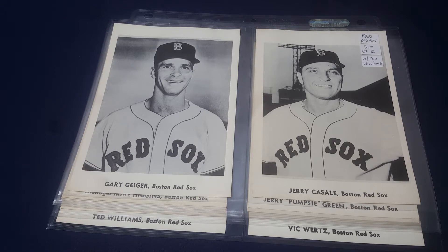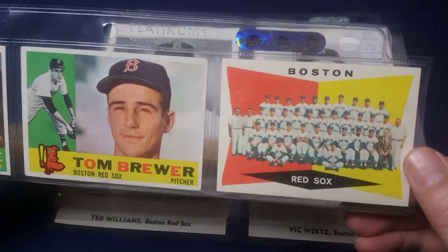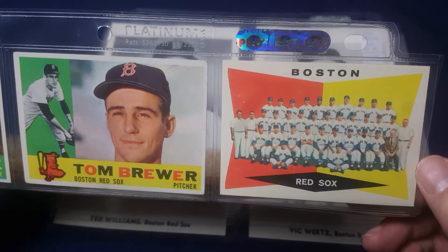I want to show off something that came in the mail late last week. This is a 1960 J Publishing Boston Red Sox team set. The reason I went for it is because there were a couple pictures — I guess they're more pictures than cards — of players that didn't have cards in the Topps set. So I'll start out showing you the 1960 Boston Red Sox team set, and then I'll show you the additions that the J Publishing set got me.